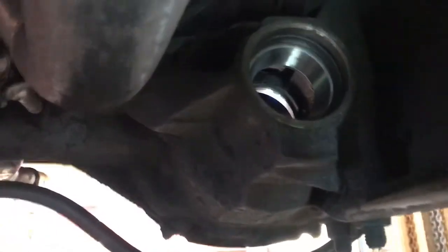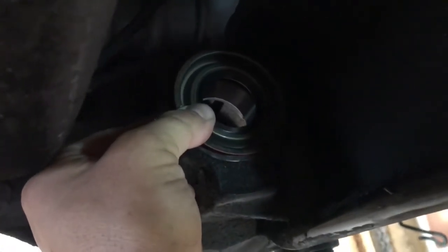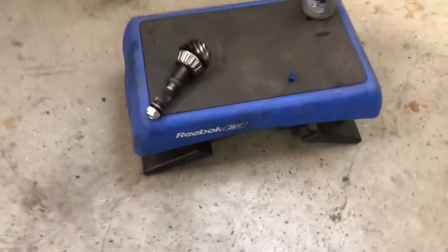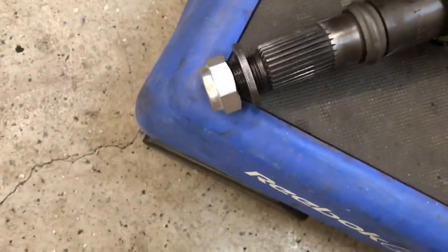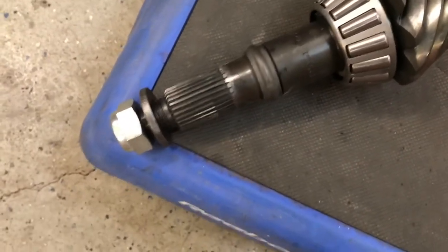The pinion bearing is going to go in here like so, and then I'm going to put the seal in there like that. That will hold the bearing in temporarily until we get our pinion in there, then I will tighten up the pinion and get the proper preload on it.